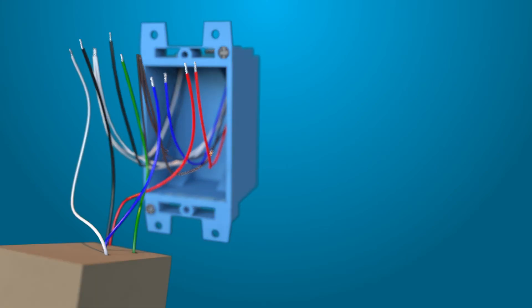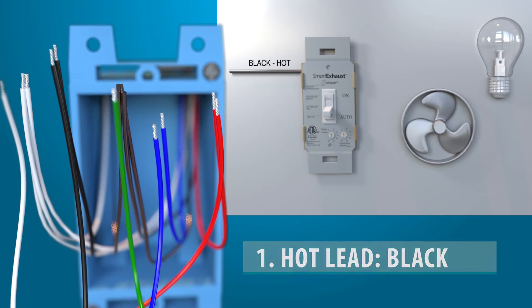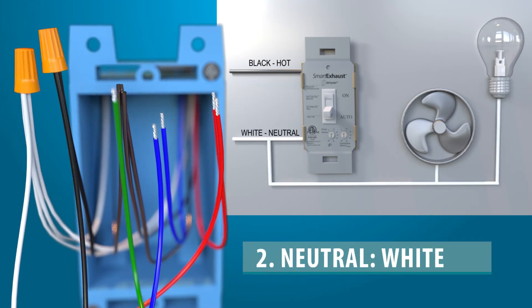At the switch, wire the power conductor to the hot lead — the black wire — on the Smart Exhaust switch. Next, wire the neutral conductor, the white wire, together at the switch box.